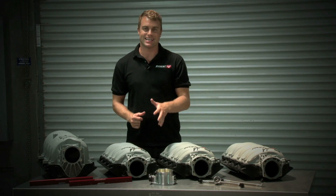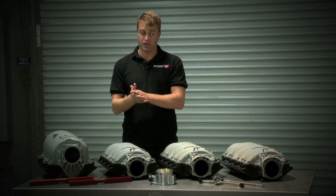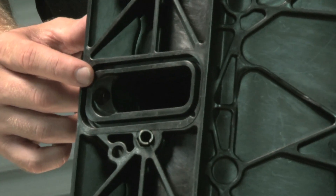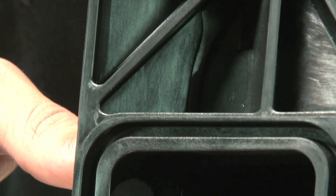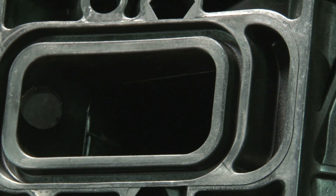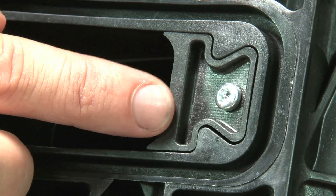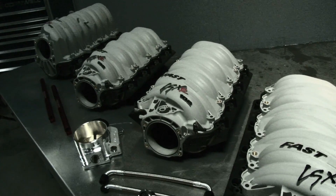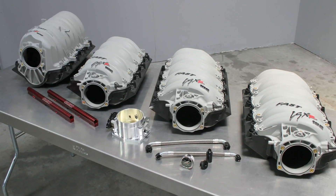FAST makes their LSXR intake manifolds in three different configurations. You've got the cathedral-style ports for the LS1, LS2, and LS6-style heads. Then you've got the rectangular ports for the LS3, L76, L92, and L99-style heads. And then you've got the raised rectangular ports for the LS7. All the LSXR manifolds are standard height and compatible with standard factory accessories.